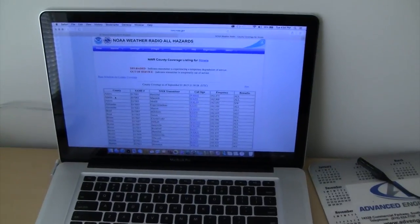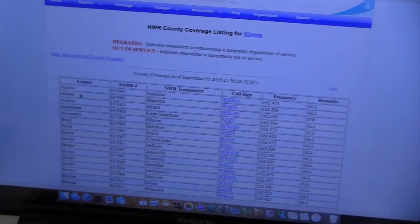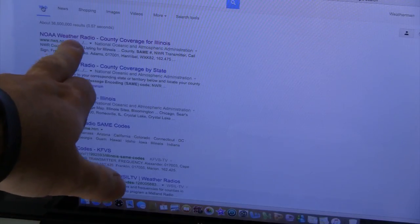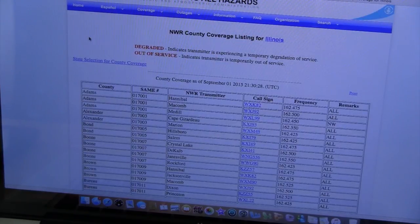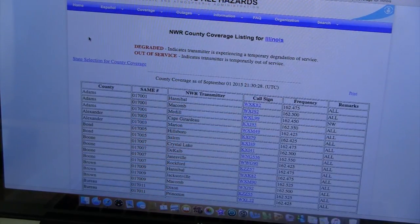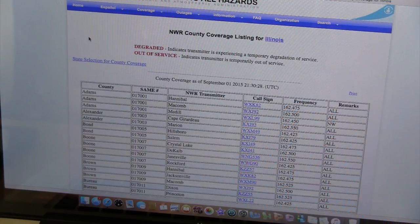I'm going to pan this up here really quick. This is the website right here for all the codes. If you go into Google and you type in 'SAME Codes Illinois,' your first link that comes up is your NOAA Weather Radio County Coverage for Illinois. Select that and it gives you a page with a bunch of information. Your first column is your counties. The next column is your SAME number or SAME codes — that's what you're going to enter into your weather radio. The next is the NWR transmitter. Some counties have multiple transmitters; it just depends on how big they are. Next would be a call sign, then there's the frequency and the remarks.